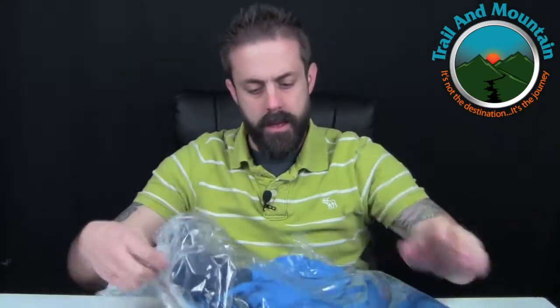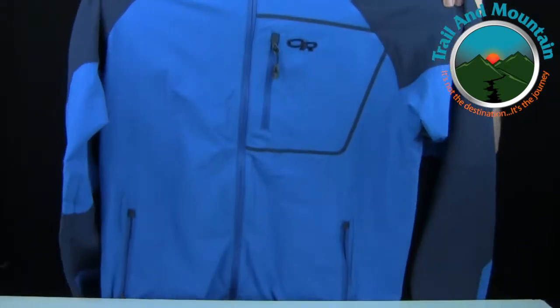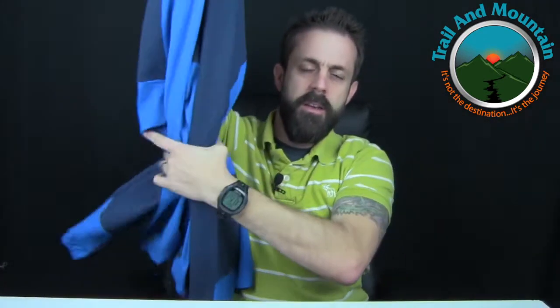This package came in the mail yesterday and it's from Outdoor Technology. Let's open it up and see what's in here. This is the Outdoor Technology Men's Feroci hoodie — a soft shell hoodie. Very lightweight, soft shell, wind and water resistant. Awesome, that came in as well.